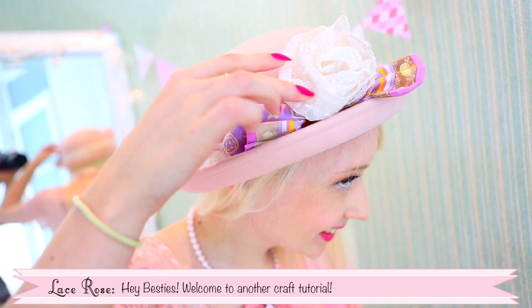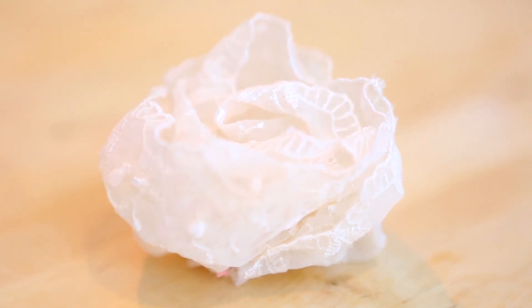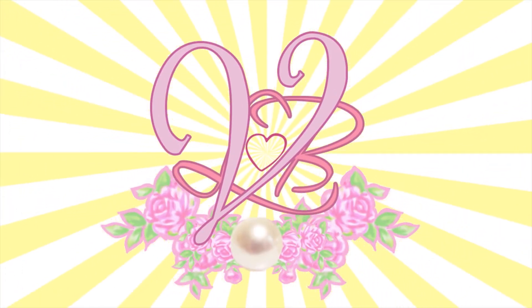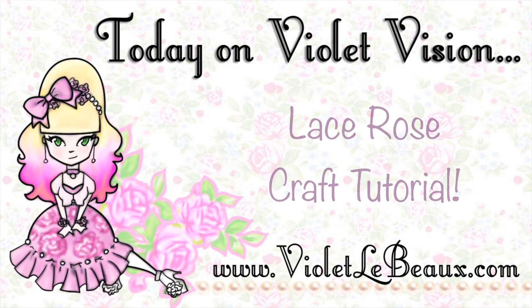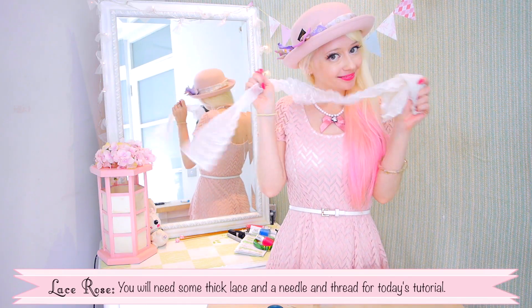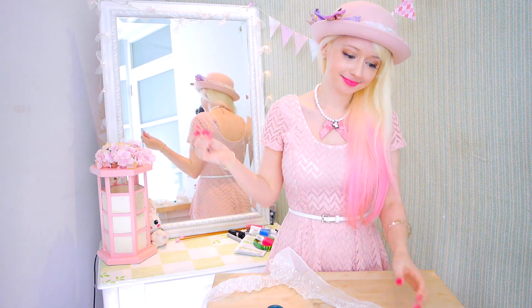Hey Musties! Welcome to another craft tutorial. This week we're going to make a really pretty lace rose. You'll need some thick lace and needle and thread for today's tutorial. You'll also need some basic sewing knowledge for this one. So let's get started!